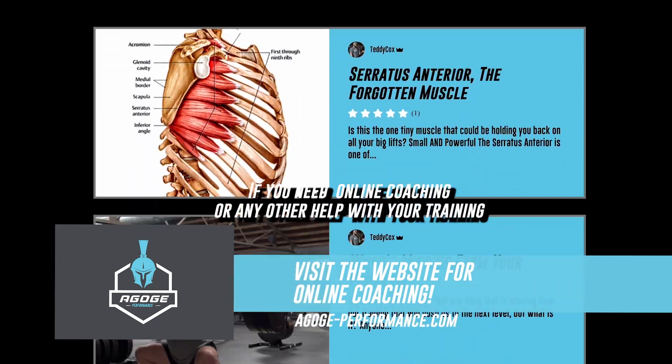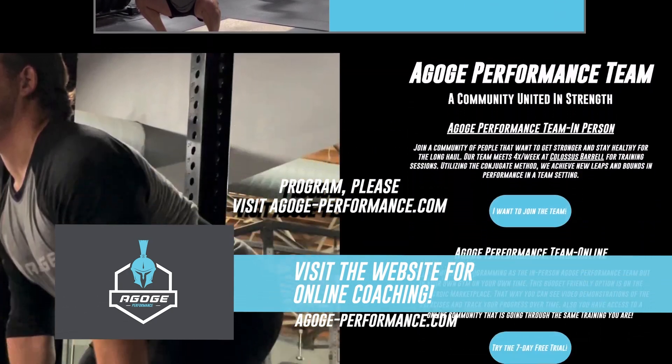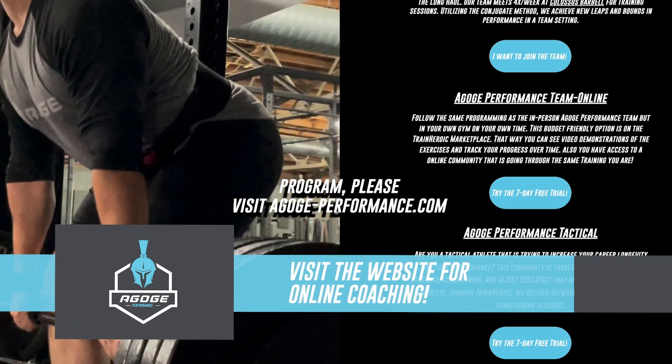So I hope you guys found this version of Throw It Thursday useful. If you need online coaching or any other help with your training program, please visit agogiperformance.com.